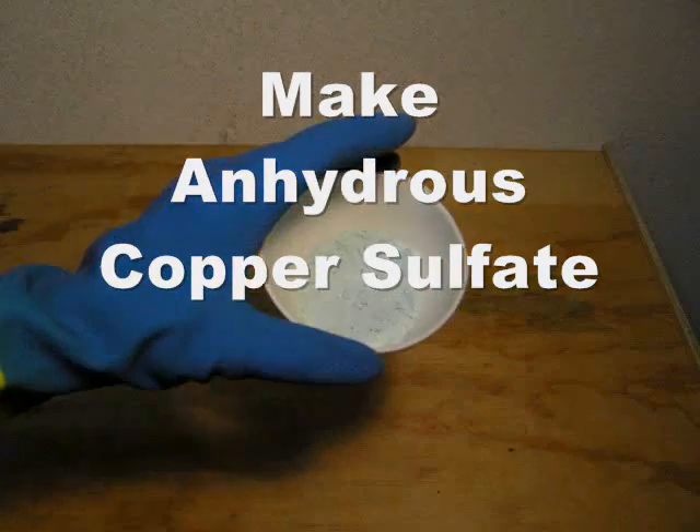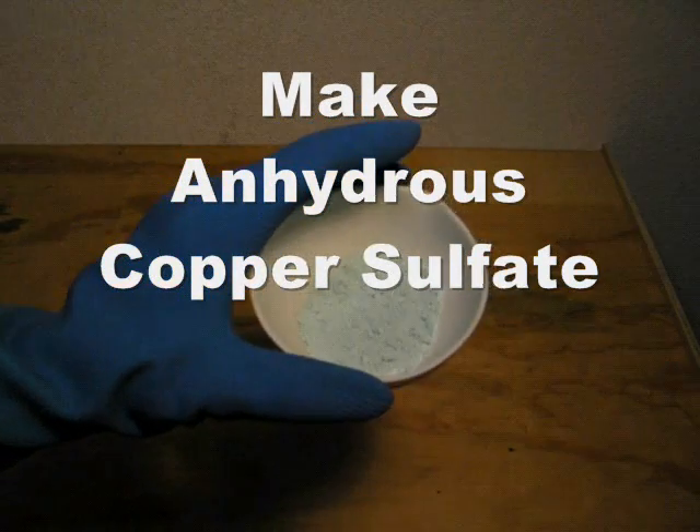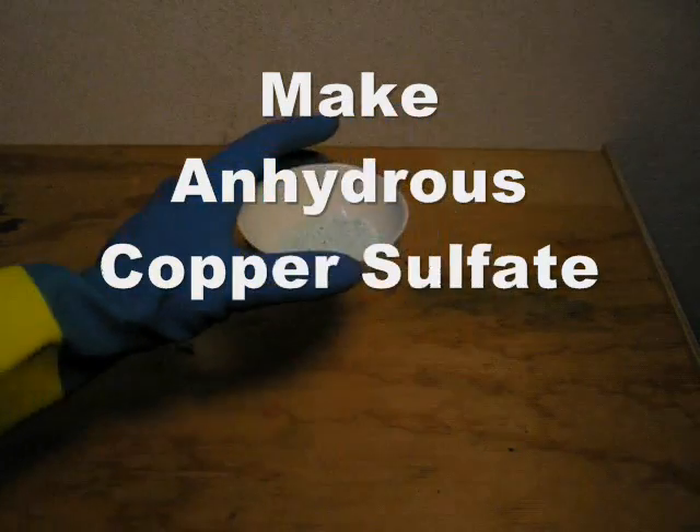Welcome to Paradox Home Chemistry. In this video, I'll show you how to make anhydrous copper sulfate by heating copper sulfate pentahydrate.